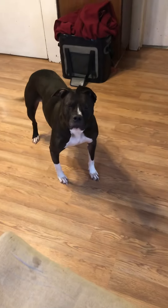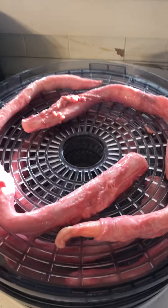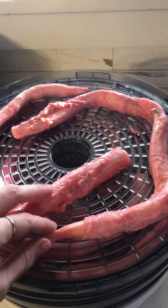There's Ninnie right there. She's hoping to get some scraps. I have been cutting up some chickens and stuff for them earlier. But anyway, I dehydrate these.